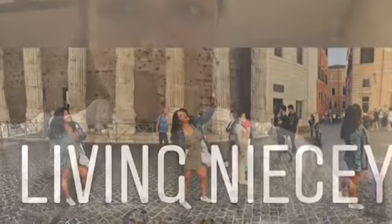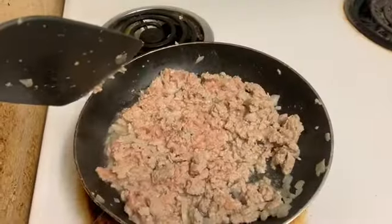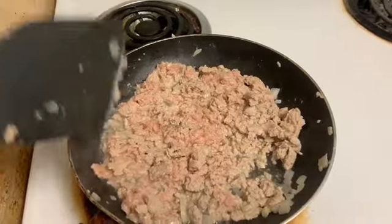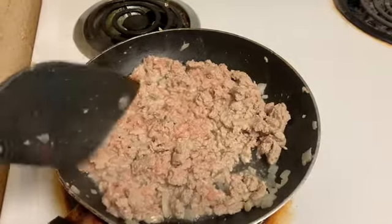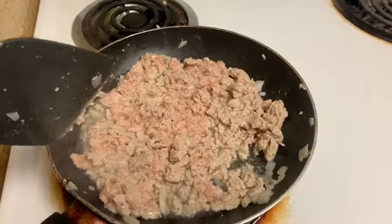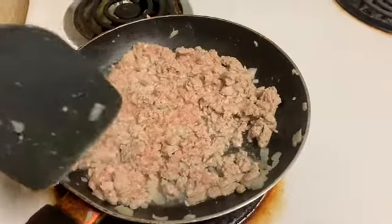Hey guys, welcome to Living Nisi. We're gonna do a meal prepping video today. I'm making turkey tacos and we'll see what else I make, because right now that's all I have a plan for. Do you want to have turkey taco wraps? Yeah, let's get ready. Alrighty guys, to start off I just chopped some onion, put it in the pan with a little bit of spray olive oil, and then I do the ground turkey in there, mixing it before I add any seasonings.